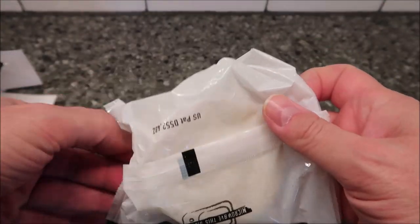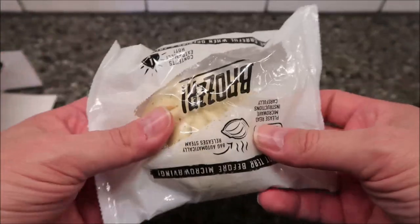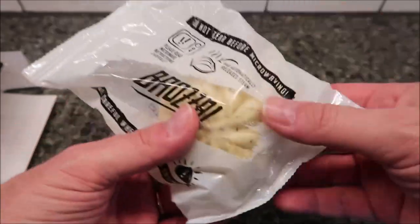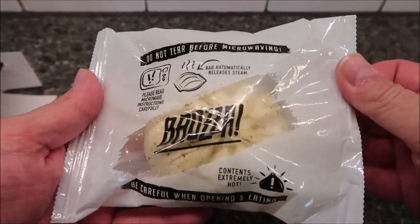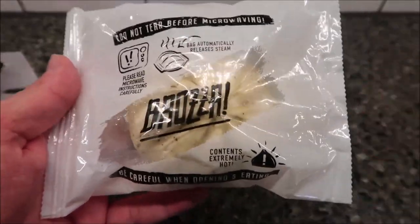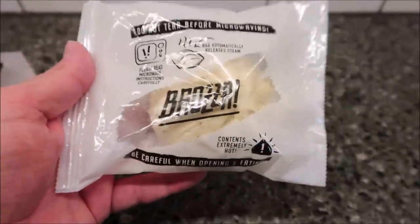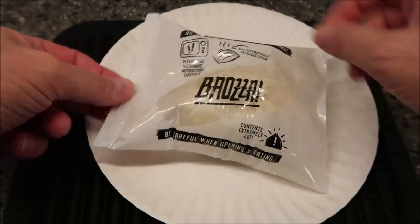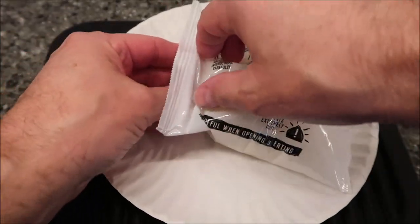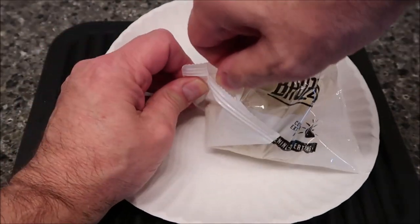There's the bag — you can't really see inside but I can kind of feel it's got a flat bottom. I'm just going to do one for right now and see what it turns out like. If I want to eat the other one I can heat it up after. Out of the microwave now — just a bag. I haven't done anything to it yet. I'm going to cut it in half so you can see what it looks like.